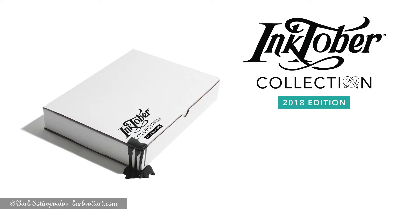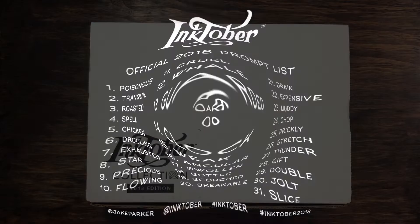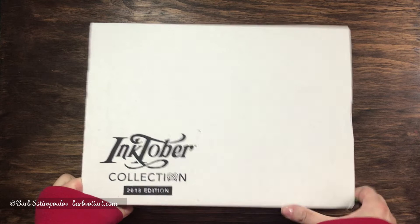Hey everyone, it's Barb and today we're going to talk about the exclusive Inktober collection box from ArtSnacks, and I'll show you all the drawings I did for this challenge using this year's prompt words.